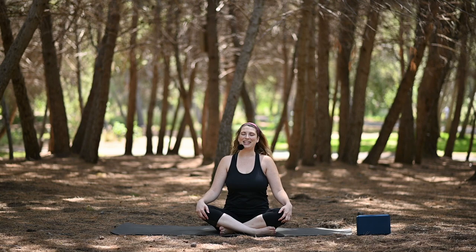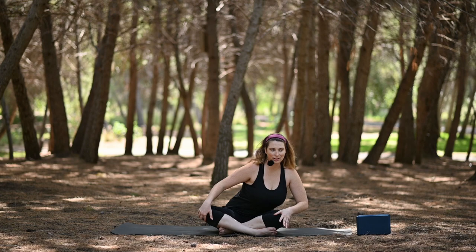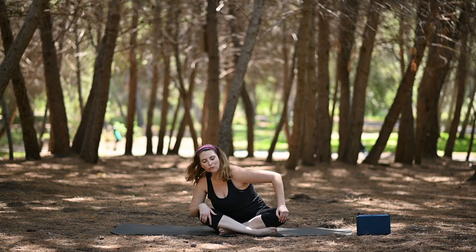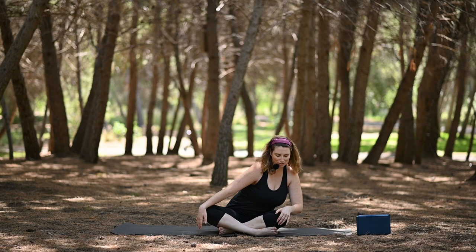Let's come back to neutral and make some circles from the hips — drawing the chest forward and then hugging it back in. You can pull those shoulders forward, move through the head a little bit. This gets to be a movement that feels good for you. And then switch directions.